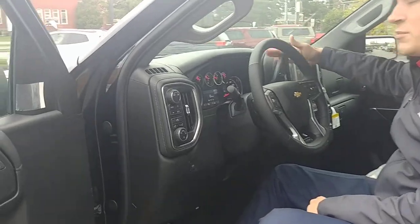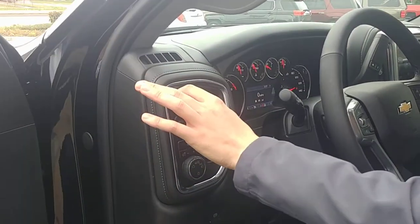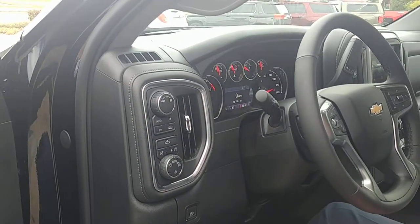Now you'll notice the tow haul mode used to actually be on the end of your column shifter. They actually removed that button and what they did is they added a little turn dial control right here on the left of your instrument panel.